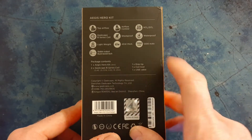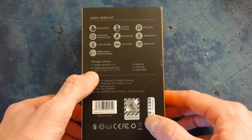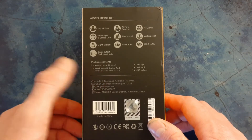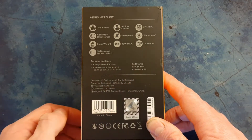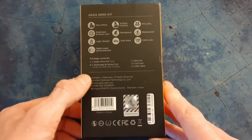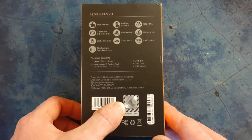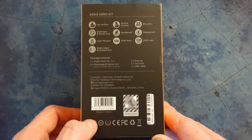You've got the contents here. So you get the pod, two Geekvape B-Series coils - a 1.4 ohm and 1.6 ohm. You get a spare drip tip, coil removal tool, and USB cable. You've also got the contact details of the company, scratch-and-check authenticity, and all your warnings and signs down here.